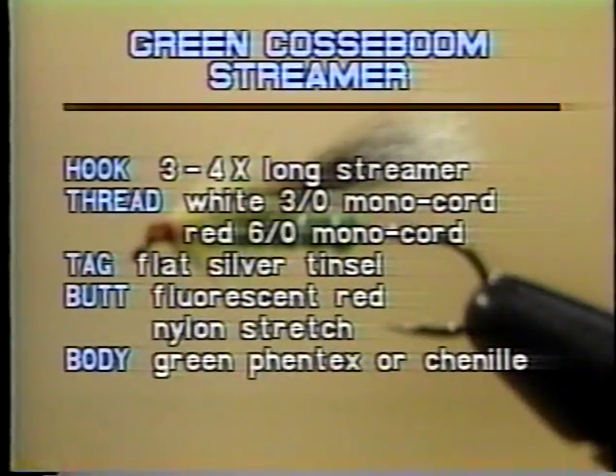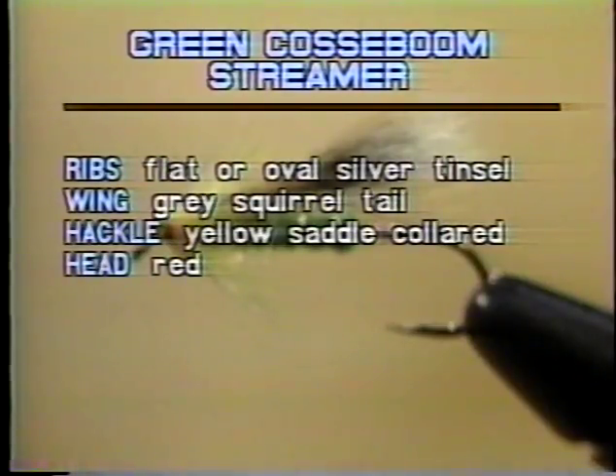Here's a look at what the pattern is for this week's program. The hook is a 3-4x long streamer. The thread is white 3-0 monochord and red 6-0 monochord. The tag is flat silver tinsel. The butt is fluorescent red on stretch. The body is green Fentex or chenille. The ribs are flat or oval silver tinsel. The wing is gray squirrel tail. The hackle is yellow saddle collared. And the head is red — we're going to use red thread rather than red cement.